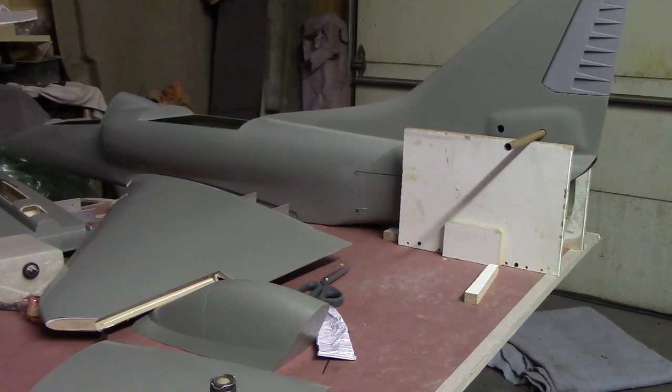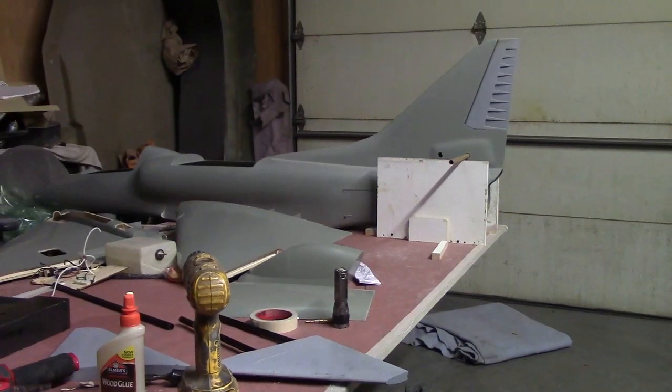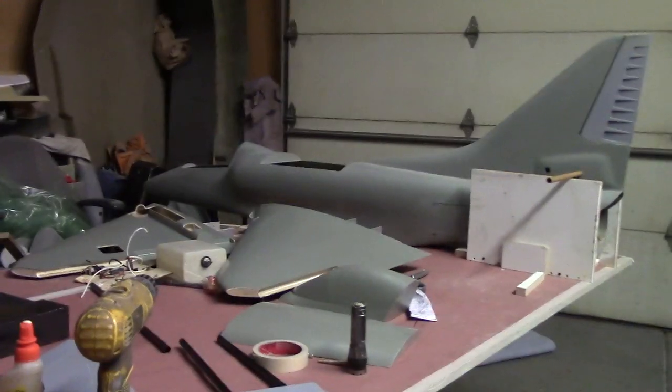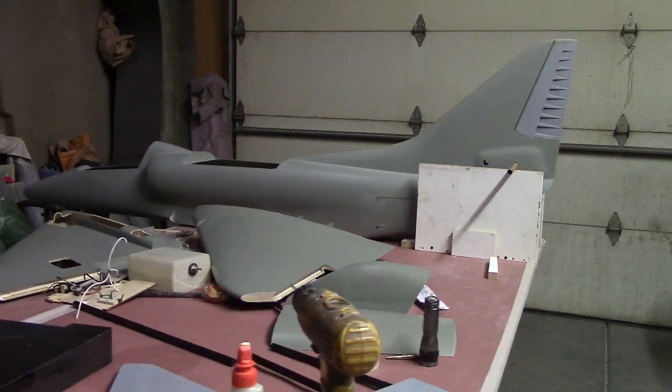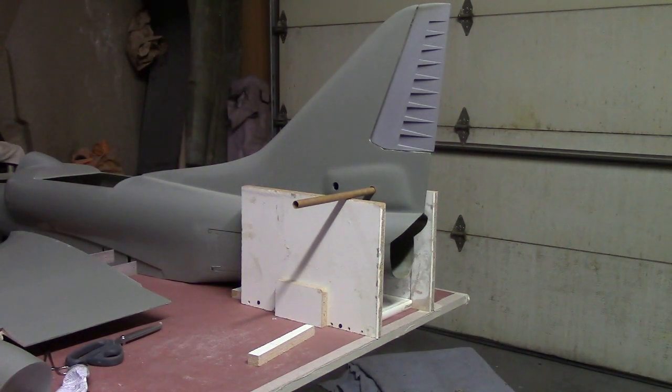Hello everybody, welcome back to the shop for another exciting episode of A-4 building action. I was gonna put all this away today to get started on something else, but I got that F-4 all up in the trailer, ready to roll. I got that big old box of foam. I fit the wings this morning — it's looking good with the wings, the canopy, and the hatch. Seven pounds — it's going out freaking awesome. I don't think a 30-pound turbine is gonna be too much.